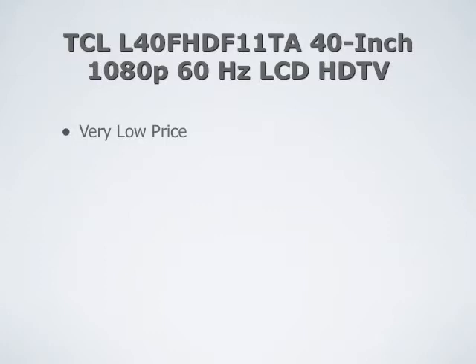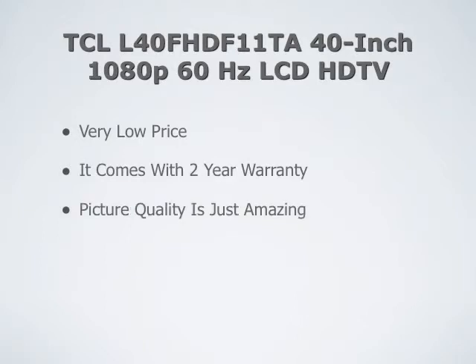Some of the pros of this TV are its very low price. You won't find a 40 inch TV on the market for less money than this. It also comes with a 2 year warranty. And the picture quality is pretty amazing for such an inexpensive TV. And it does have HDMI.